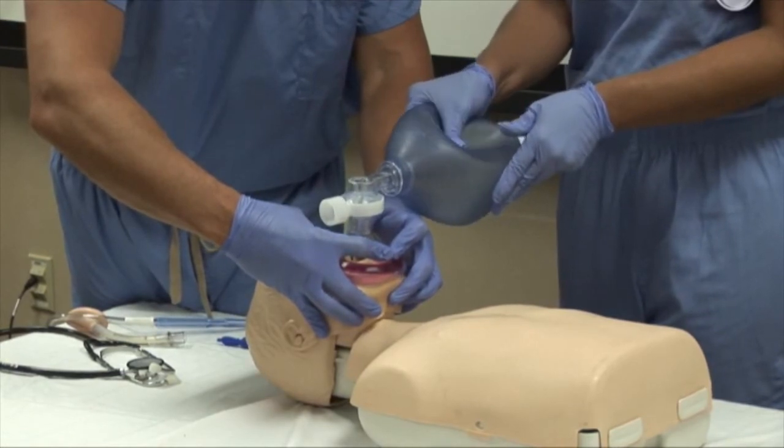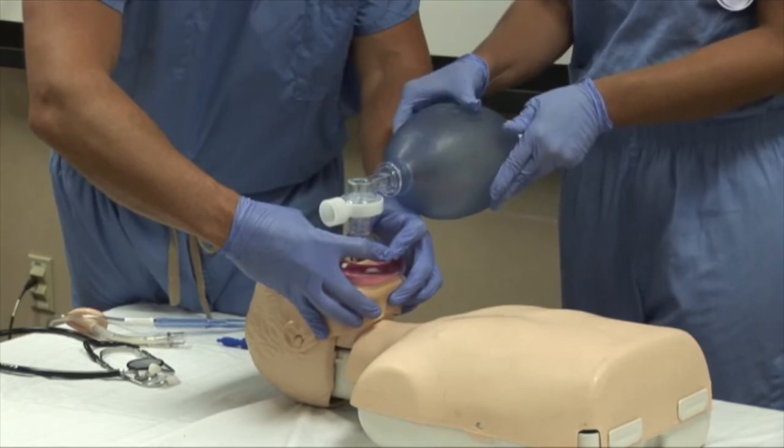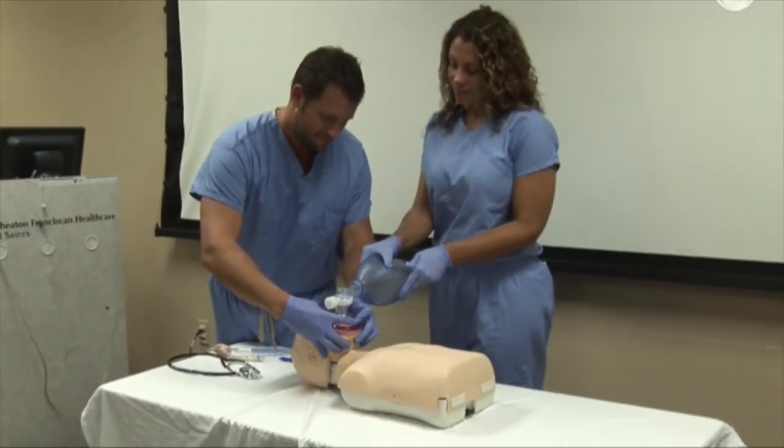You have completed your airway management skills training. Please feel free to review this as often as you would like. We encourage you to practice your skills with a skilled healthcare provider — go out there and save lives.